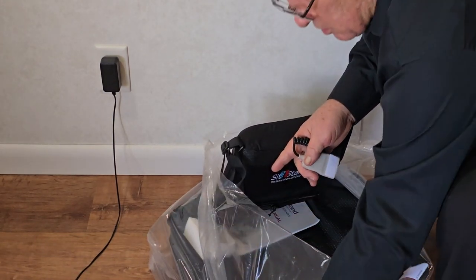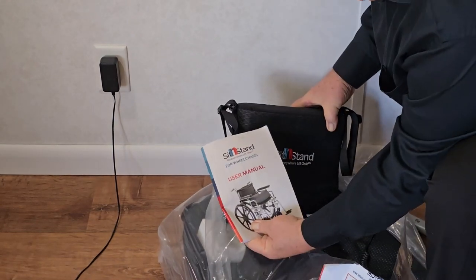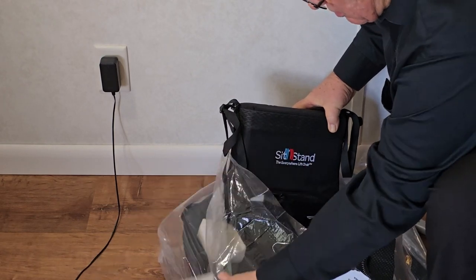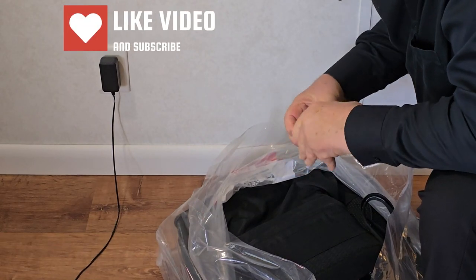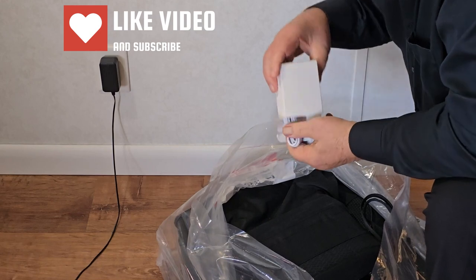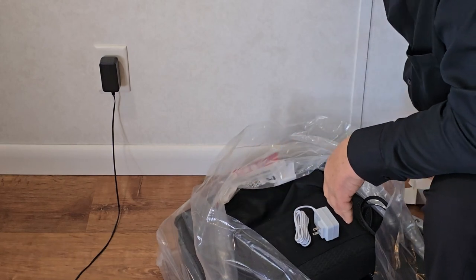It talks about how to use the remote, so we'll unpack that. Then we have the instruction manual that talks about how to use it — we'll set that aside for a minute. In this little box, this would be our power supply.